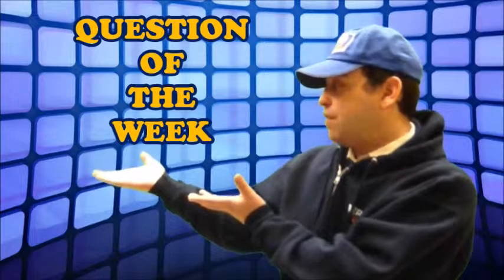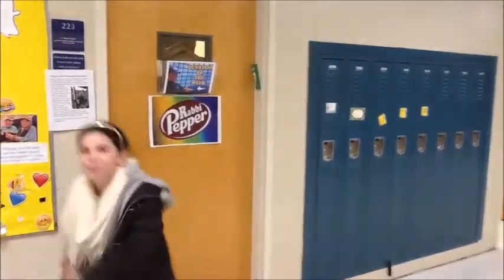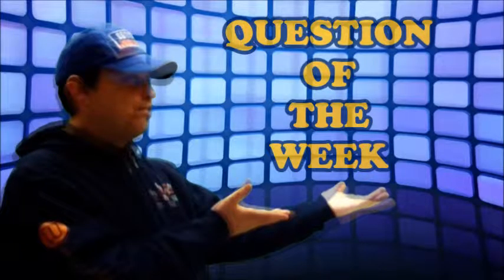If you'd like to submit a question to the Question of the Week, please put it in the box on my office door. Tune in next week for the IHOP Question of the Week.